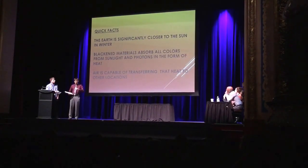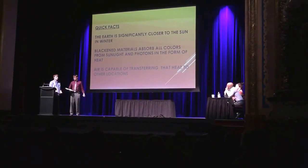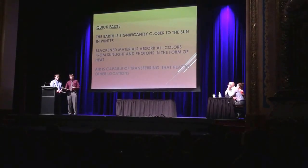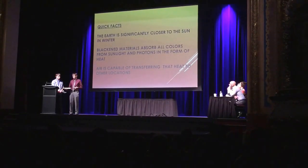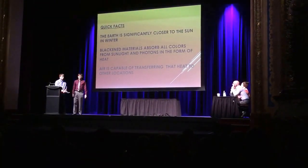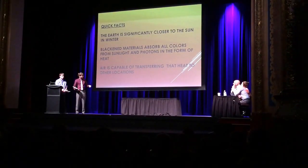Just a couple quick facts before we go on. You may not know this, but the sun is actually closer to the earth in the winter as opposed to any other season. And most of us already know that black material will heat up in the sun — such as if you leave your black car out on a warm summer beach day, it gets pretty hot when you get in. Our device capitalizes on that.